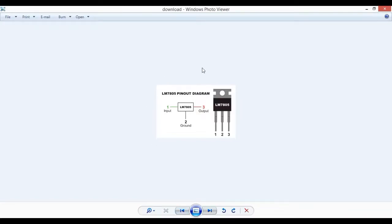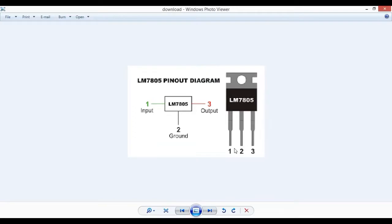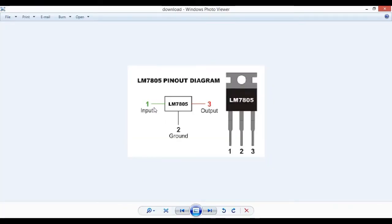So you can see we have a 7805 pinout diagram. It is a 3-pin IC. The first pin is the input, the second pin is the ground, and the third pin is the output.